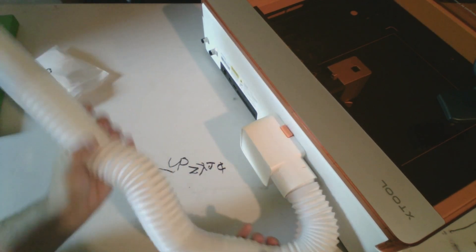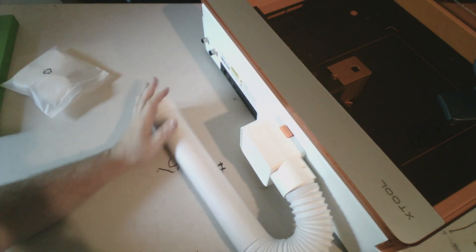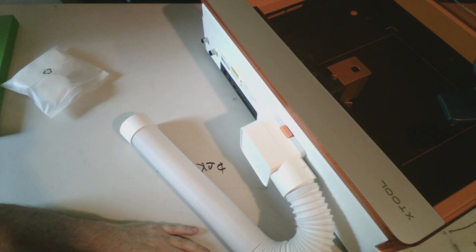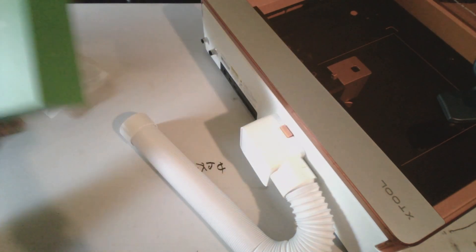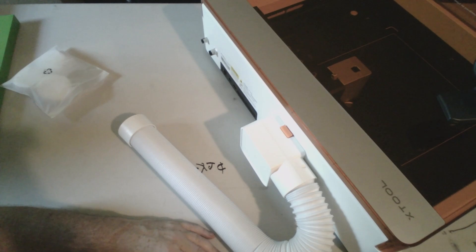This thing extends pretty long too, so we'll squish her all back in. Quick and easy video on how to set up the smoke exhaust module. And that comes — I'm pretty sure that comes standard with the machine. The way it was packed in there, it didn't look like an add-on.